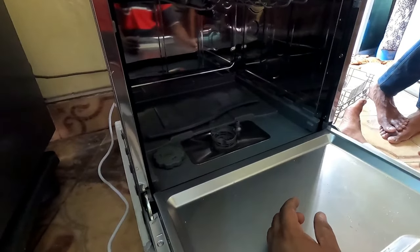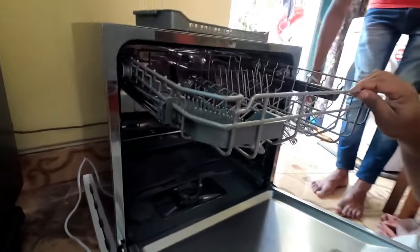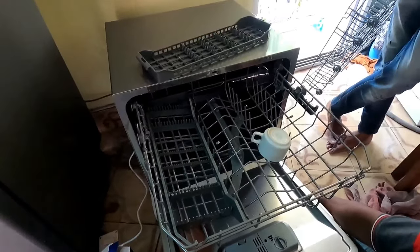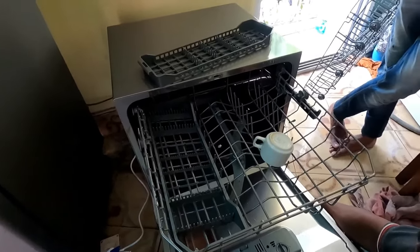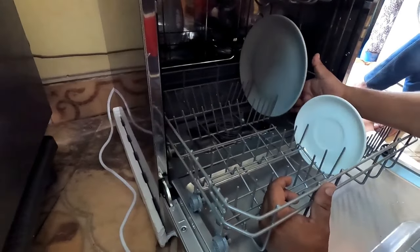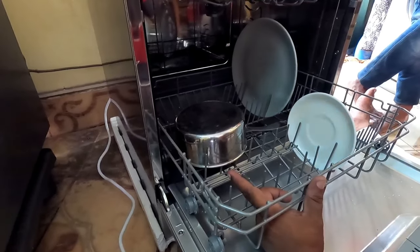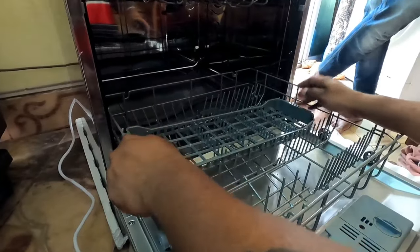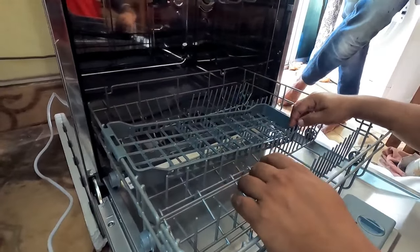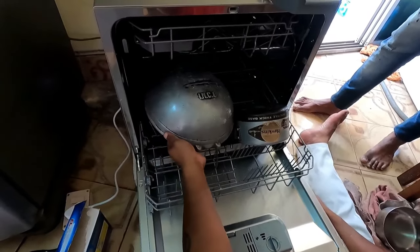Let me show you the orientation for placing utensils — they should be upside down so that water can circulate to all inner areas. Cups should be placed inverted, dishes in this manner, and any bowl, utensil, or saucepan placed this way. This is the cutlery tray for spoons and handles. The pressure cooker should also be placed accordingly.